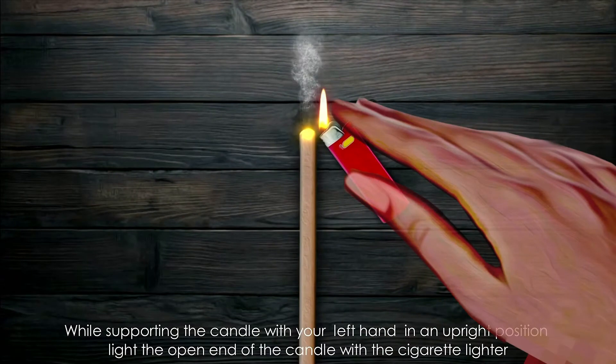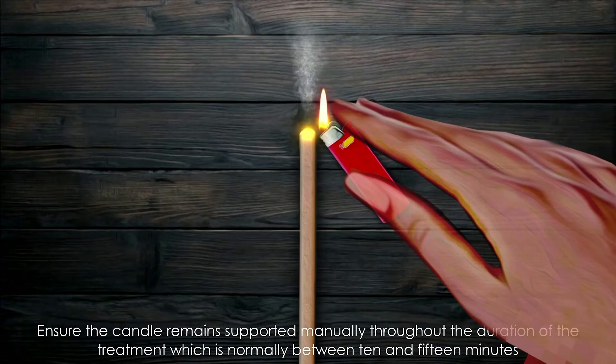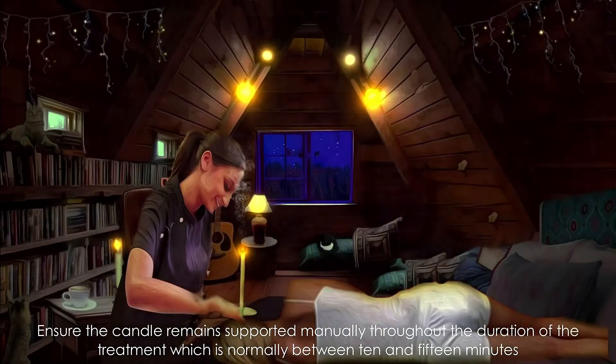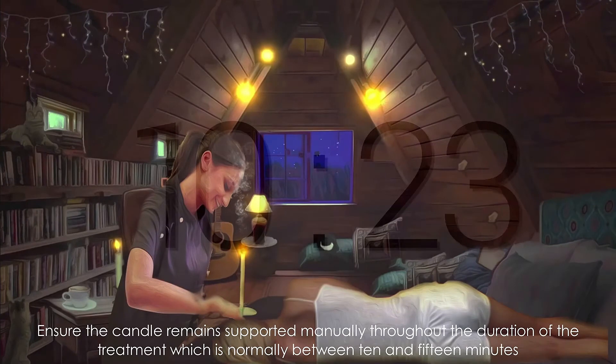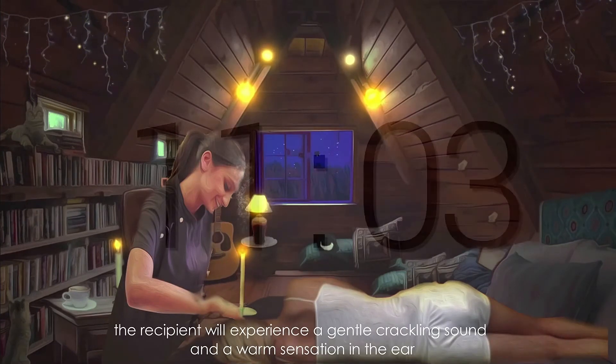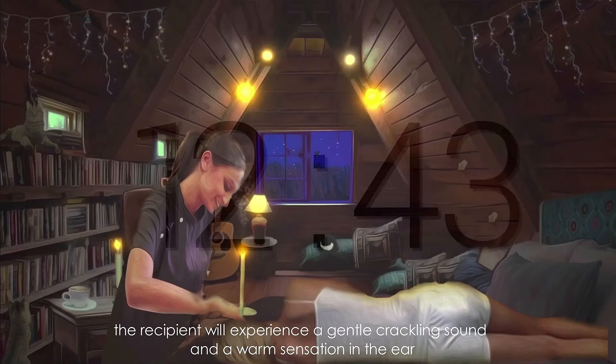While supporting the candle with your left hand in an upright position, light the open end of the candle with the cigarette lighter. Ensure the candle remains supported manually throughout the duration of the treatment, which is normally between 10 and 15 minutes. The recipient will experience a gentle crackling sound and a warm sensation in the ear.